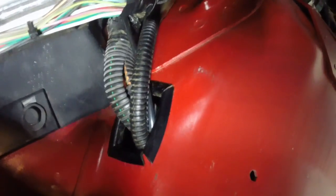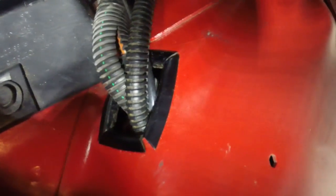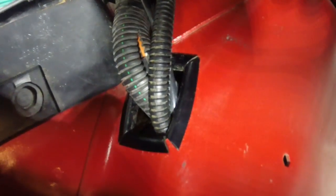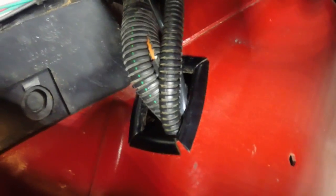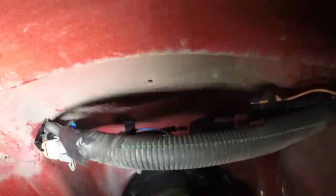Here's what we've got on this side now. You can see everything's run through. Where I put the hole I did use some door edge trim — I'll list what I used down below. Everything is plugged back in, and this stuff is just going to push up against that inner fender piece of plastic when I put it back in. Much cleaner look. Now we're going to move to the other side.